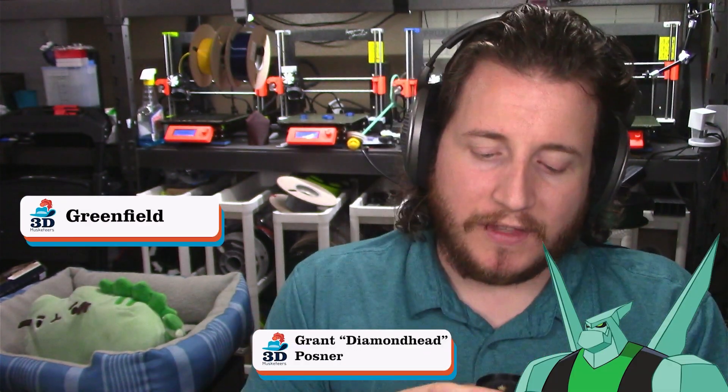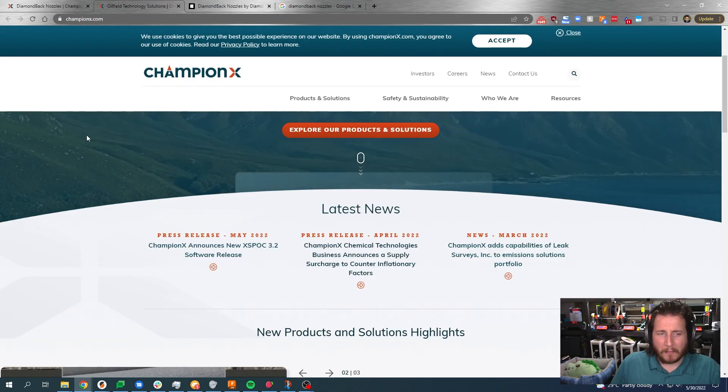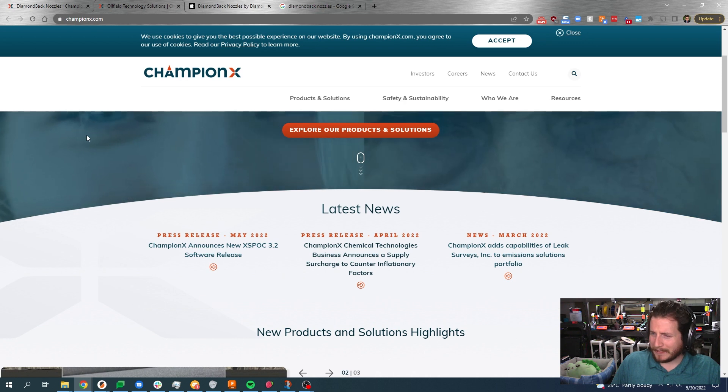What we have here is a Diamondback nozzle. This is tipped in diamonds, and I'll admit, when I went to look them up, I found this company called Champion X. You go to their website and they're all about oilfield technologies — I was a little confused. Just like you might be confused by this segue to our sponsor: Friendship.